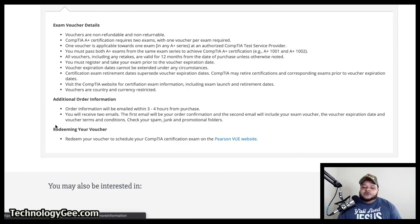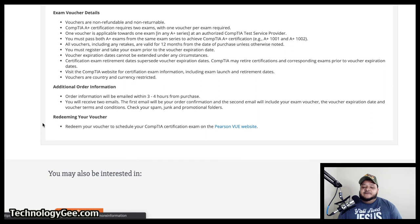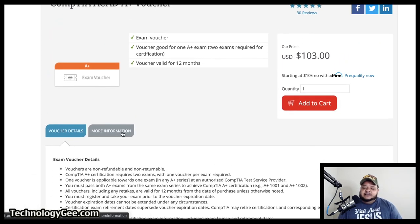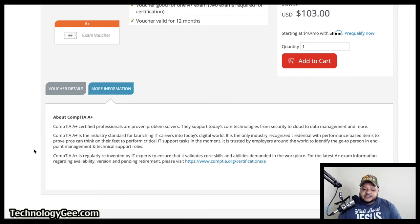For additional info, order information will be emailed within three to four hours from purchase. You will receive two emails: the first will be your order confirmation, and the second will include your exam voucher, the voucher expiration date, and voucher terms and conditions. Check spam, junk, and promotional folders. You then redeem your voucher to schedule your CompTIA certification exam on the Pearson VUE website.